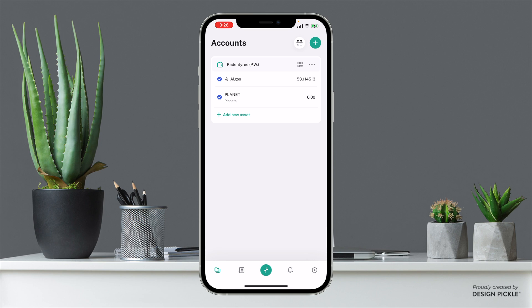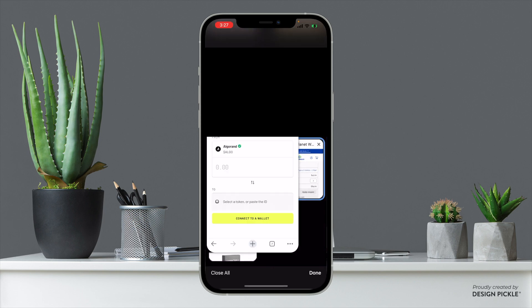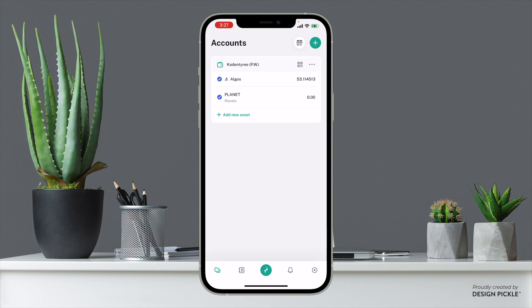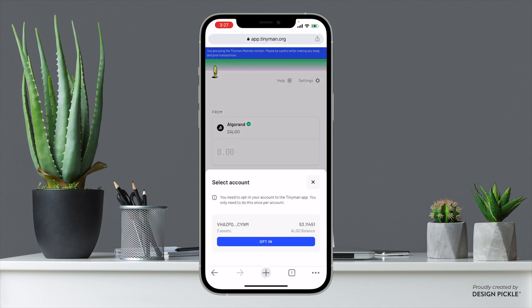Now we need to convert this Algo to Planet tokens, while keeping some Algo in our wallet for transfer fees. To convert, go to app.tinyman.org — this is the recommended way and the community agrees. Over here we can switch from Algo to Planets. We need to connect a wallet, so click Connect Mobile Wallet and it will take us back to verify that we want to connect to this site.